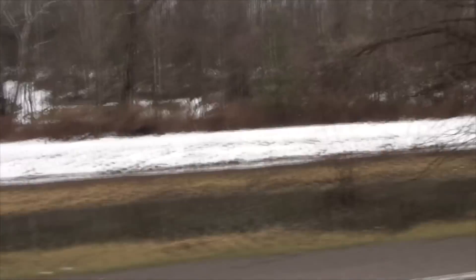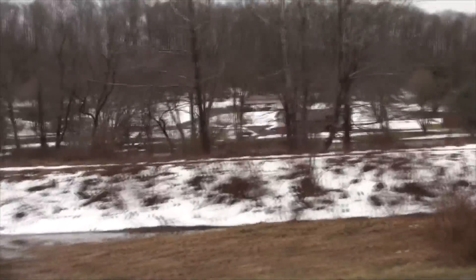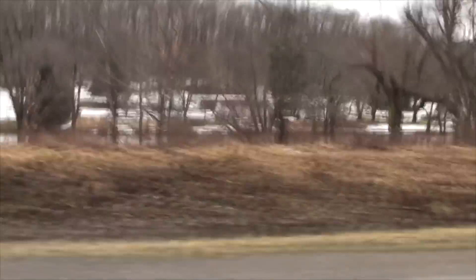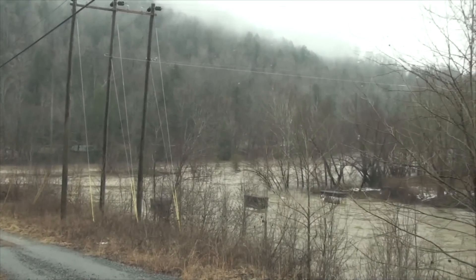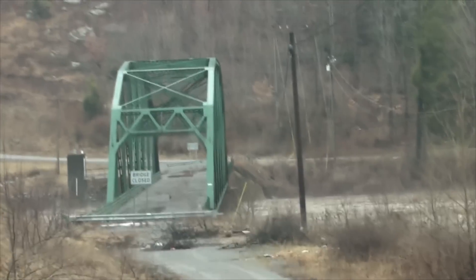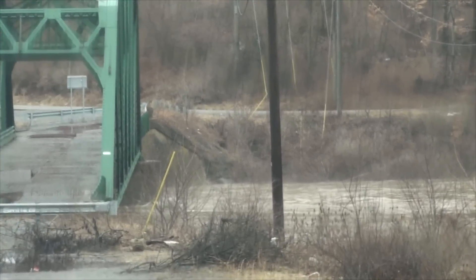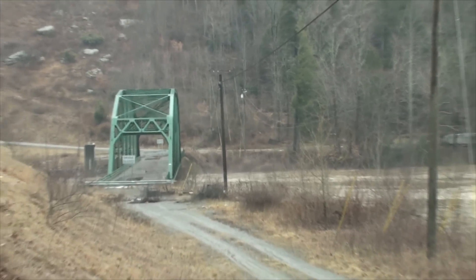There are cars all over the place and traffic, but I want to show you — we are absolutely lower than the top of the river. You can see up on top of those railroad tracks, and you can see that we are lower than the top of the river. There's either nine feet of snow or major flooding. These are two rivers that come together right here. You can see that old bridge down there and the new bridge. I'll zoom in on that a little bit for you.